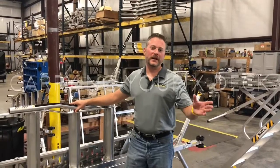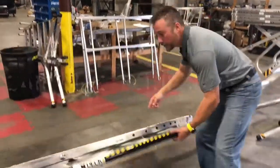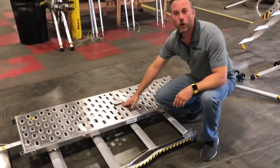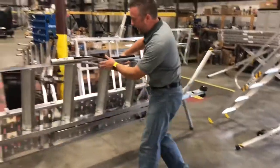So the first thing we need to talk about is the most basic: how do you carry your X-Deck? You'll notice that on the deck of the X-Deck there's a hole right here. This hole allows one person to carry the X-Deck pretty safely. Let me show you how.